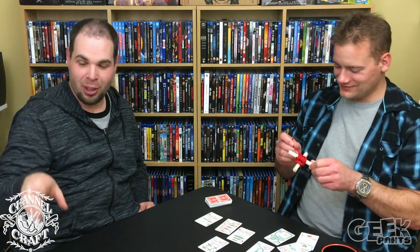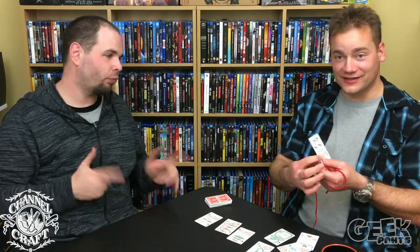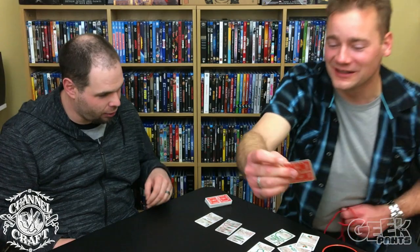The next player draws a card and players race to tie the knot. Continue until all cards are used, add up all the points, and the player with the most points wins the game. Everyone wins for gaining knot tying knowledge. Look at this cool card too — a list of all the games Channelcraft offers, all made in the USA.